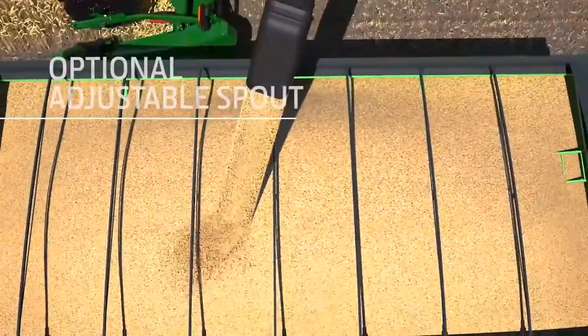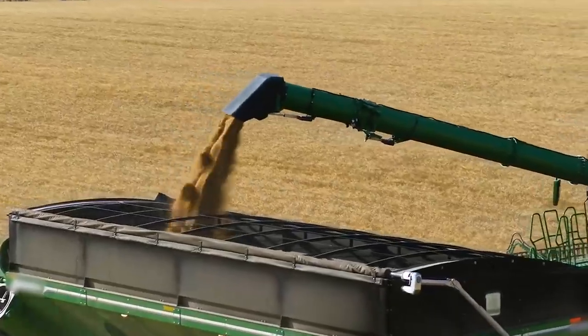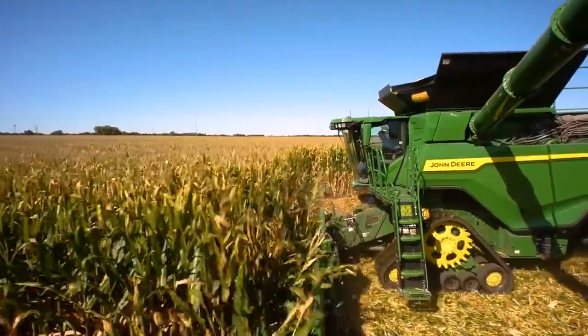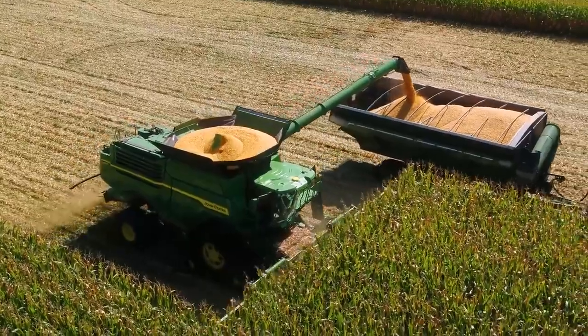An optional adjustable spout can make unloading easier. You can unload a full tank in about a minute and a half, thanks to an unloading rate of up to 5.3 bushels per second. And you don't need to slow down when unloading on the go, thanks to an automatic boost of 53 horsepower.